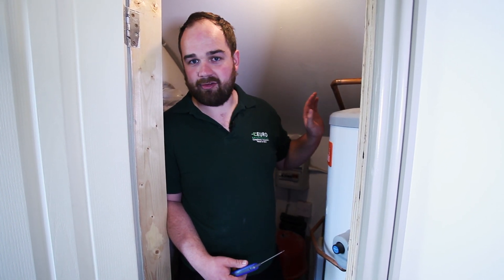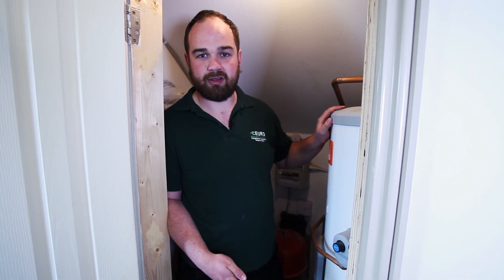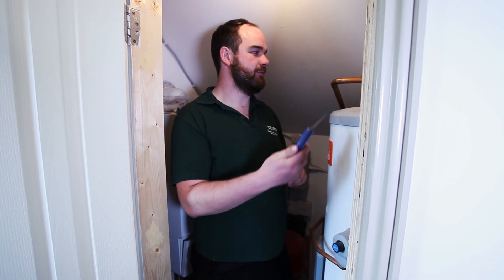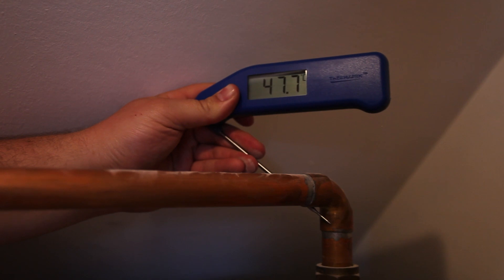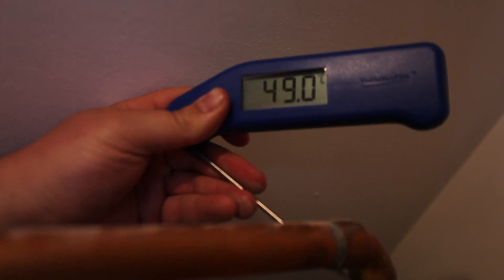Ideally the temperature should be above 50 degrees. What you don't want is a temperature between 20 and 50 degrees. To check this, we're going to use a standard digital thermometer and place it on this outlet pipe at the top here until the reading reads above 50.